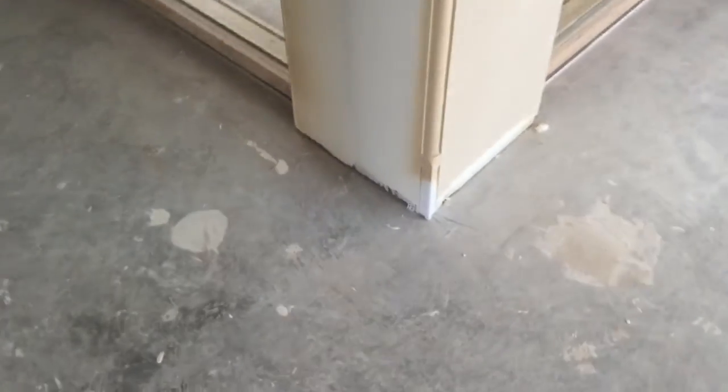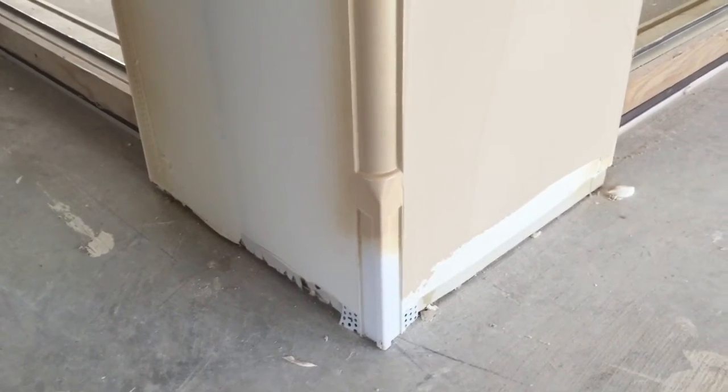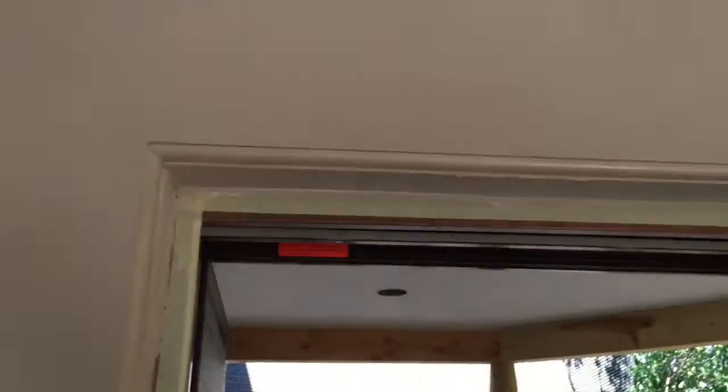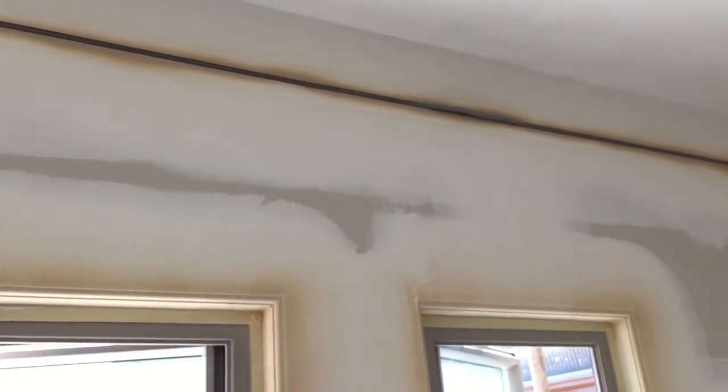We're doing the transitions on the bottoms for the trim guys — those had to be measured and I had to work with the trim guy a little bit to make sure our height was good on those. This is just the base coat and we're using the caulk rod to mask our channel, but I found it works a little better if you pull that while it's wet versus dry.